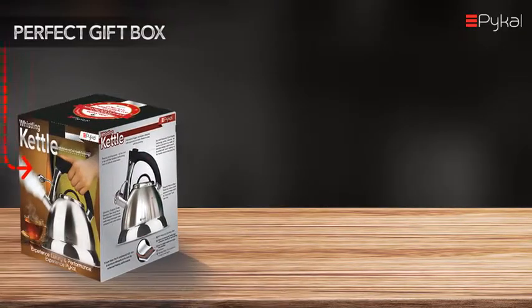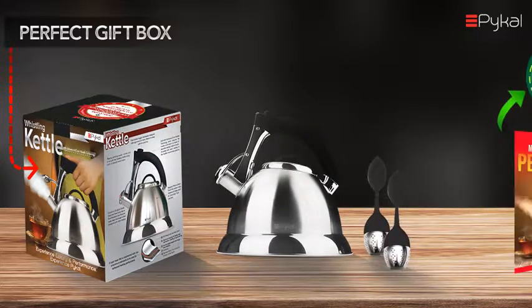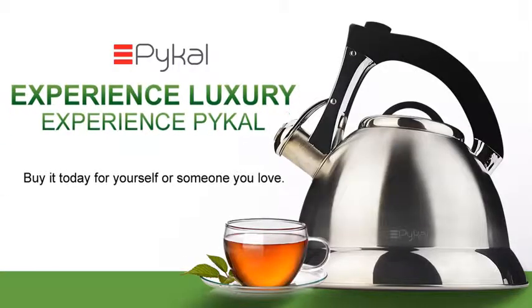The PyCal Whistling Kettle comes in a stylish gift box with two free infusers and a bonus e-book. So what are you waiting for? Buy today for yourself or for someone you love. Experience luxury. Experience PyCal.